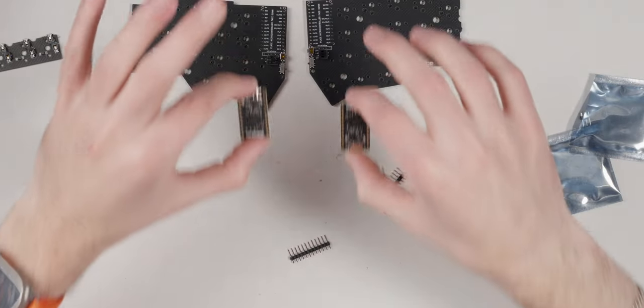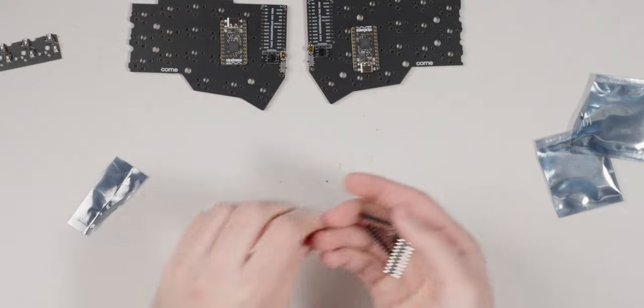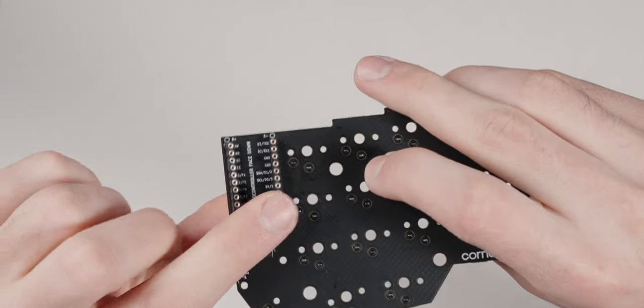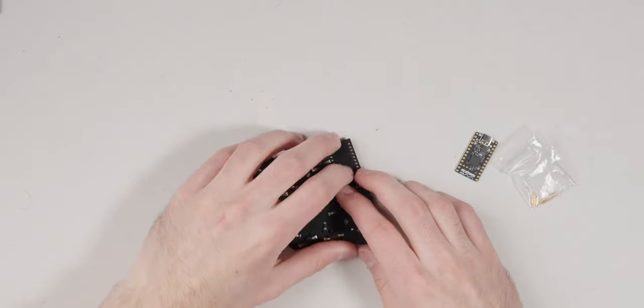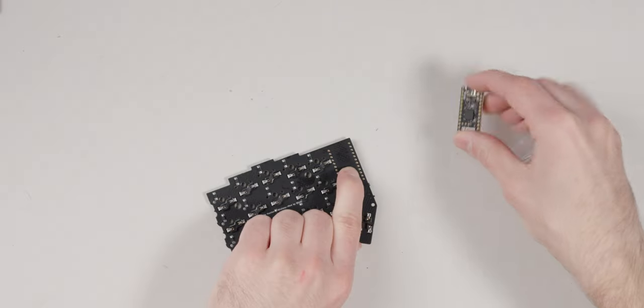Take the nice nanos and set aside the included sockets — we won't use those because we're socketing with proper socket headers. The included sockets are for soldering direct to the board, which we're not doing. Grab your socket headers and pop them into the PCB. I like to flip them upside down to solder each one. Temperature doesn't matter much for these — 300°C should be fine.